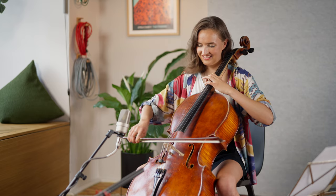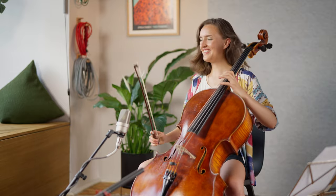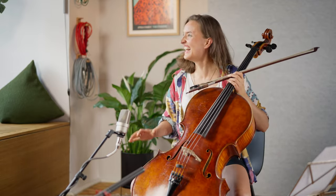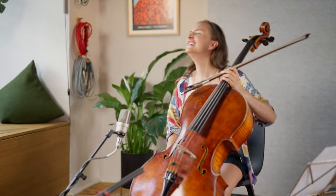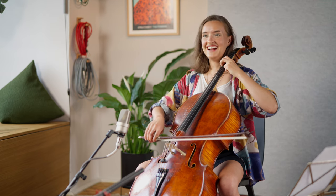We didn't actually know where the experiment would go. Initially, I just had a few ideas for sounds and the idea of using the six notes from the virtual orchestration motif to infuse everything. But I did know that I wanted Clara to participate in finding some sounds. Together, we explored the cello one sound at a time, and Clara even tried some things that she'd never done before.